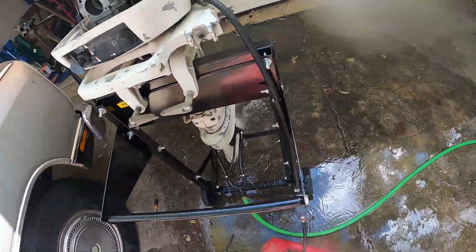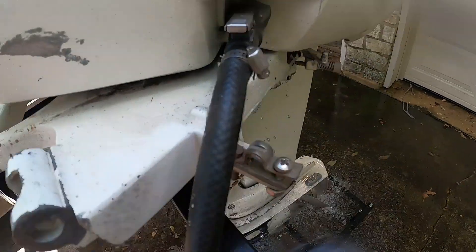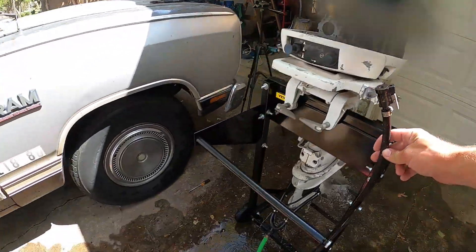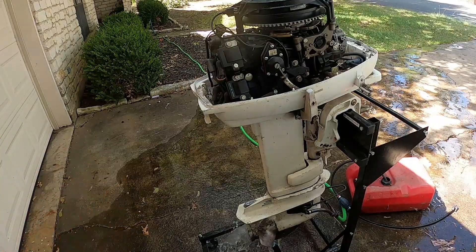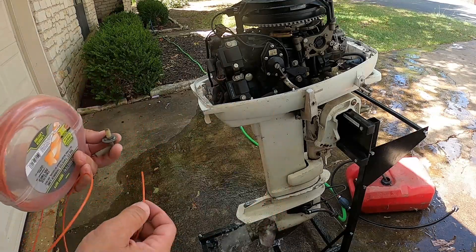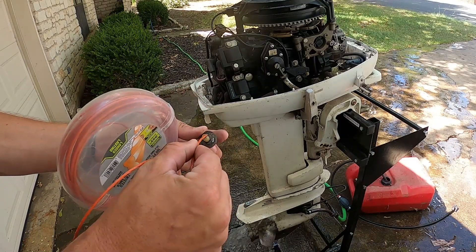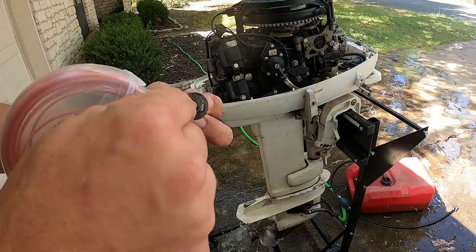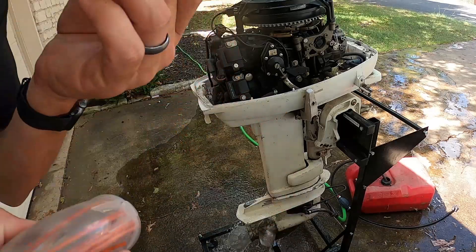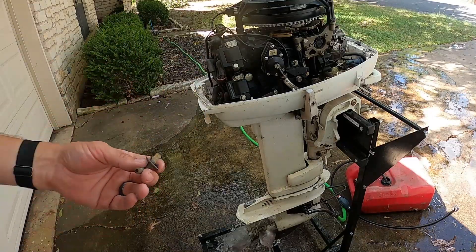I just need to buy a new end for my hose. If you have a motor like this that is pumping water — you can tell because it's spitting it out the exhaust but it's not coming up to the telltale — try getting some weed eater line and putting it up the hose. This had an aftermarket fitting on here and look, it is clogged right there. There we go — now put this back on and we should have water coming out the telltale.